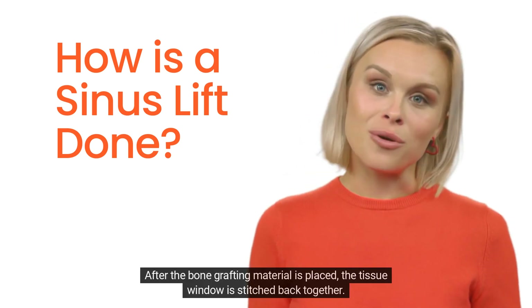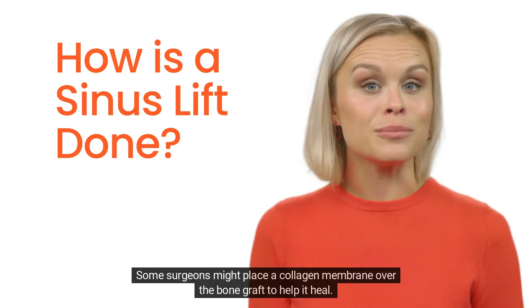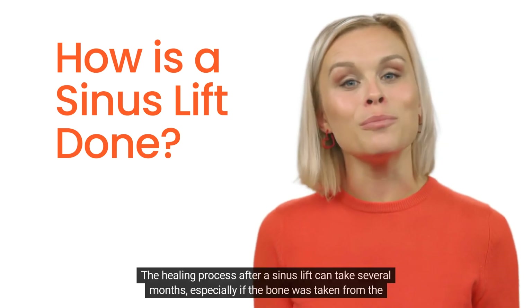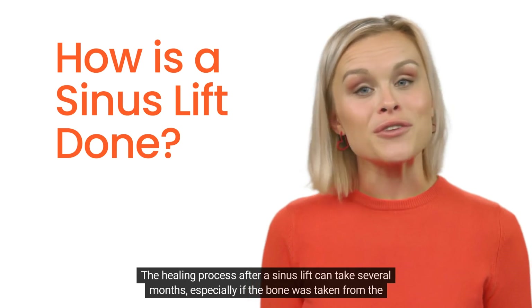Closing the incision: after the bone grafting material is placed, the tissue window is stitched back together. Some surgeons might place a collagen membrane over the bone graft to help it heal.